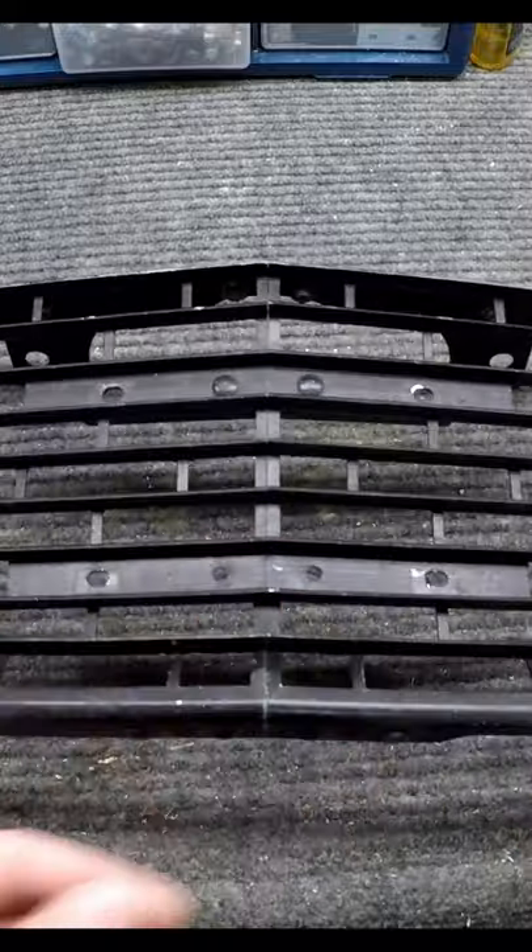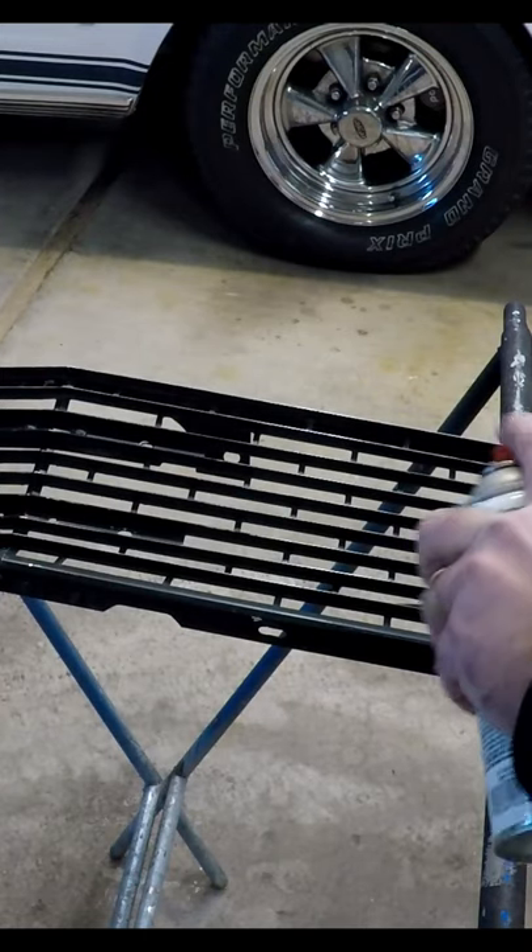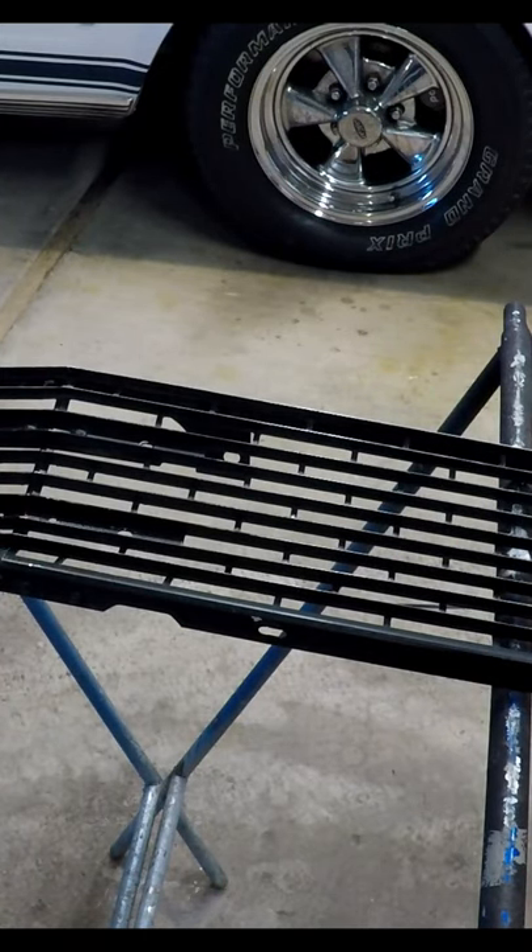Take some sandpaper, just scuff off the edges of this stuff. We got that washed off. We're just gonna make some light passes over it, just kind of take our time.